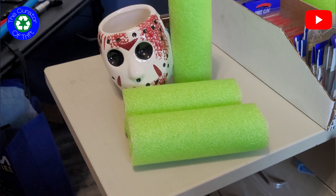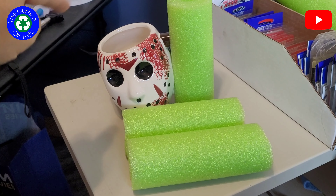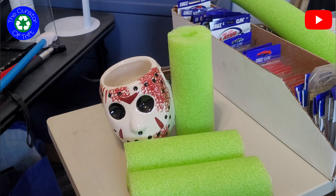Hello everybody, I'm going to do a quick video here on how I'm going to be wrapping and shipping this Friday the 13th Jason Voorhees mask mug, and just to kind of throw it on there just for fun — a nice little easy video to show people how I am going to be doing this.